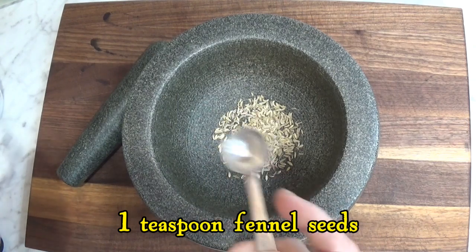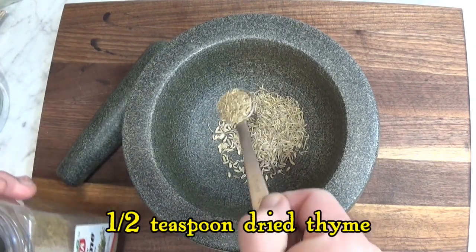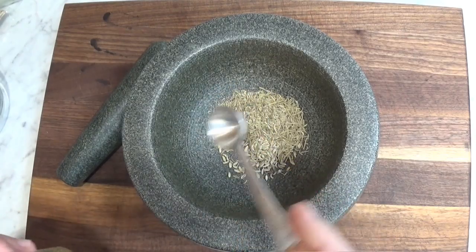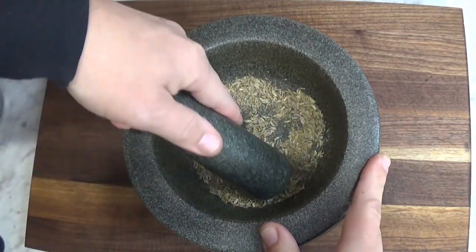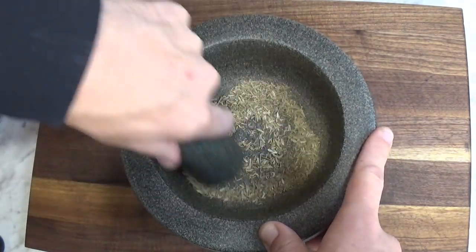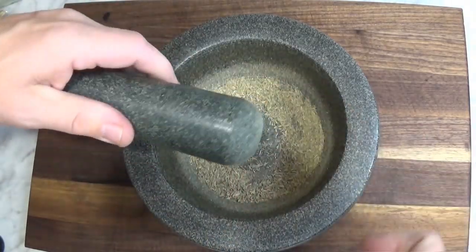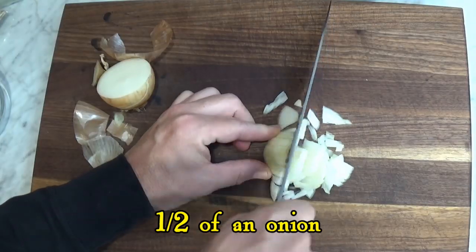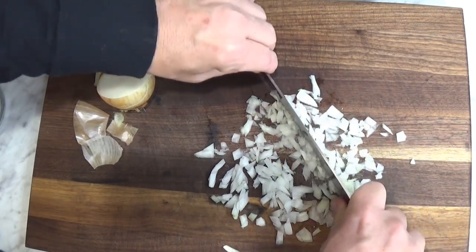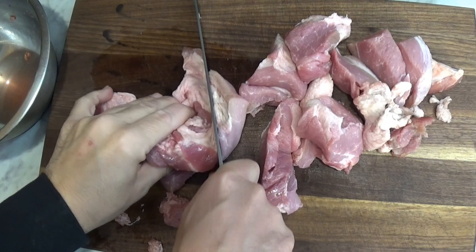One thing I liked about this recipe is how easy it was. For our preparations, we grind fennel seeds, rosemary, and thyme together. The original recipe calls for shallots, and I didn't have any shallots, but I did have an onion to chop up.